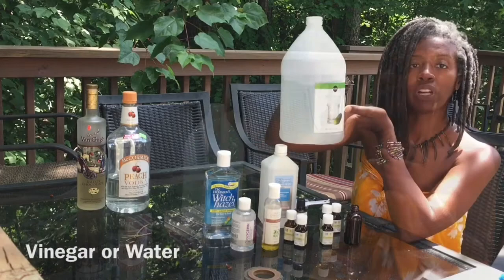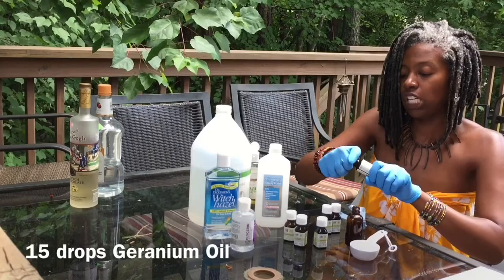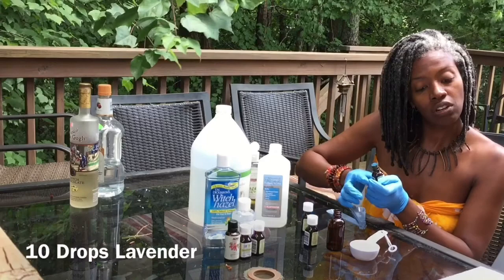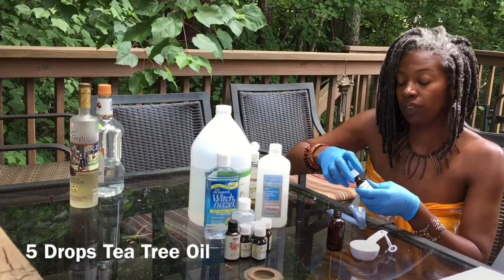Half a tablespoon of jojoba, and we're going to do 15 drops of geranium. Let's do the citronella next — 15 drops of that one also. Only 10 drops of the lemon eucalyptus. We're doing 10 drops of lavender as well. Just 5 drops of the rosemary, and 5 drops of the tea tree.